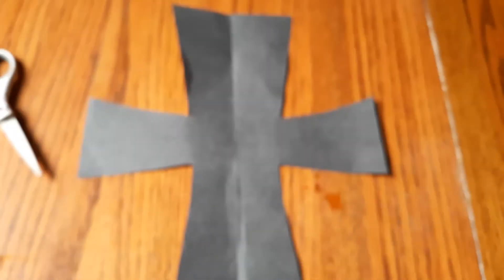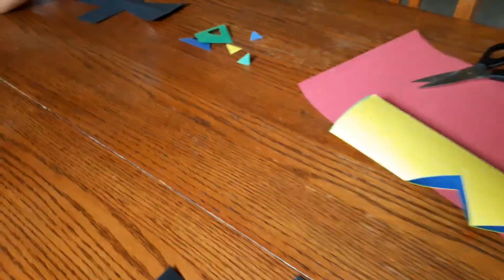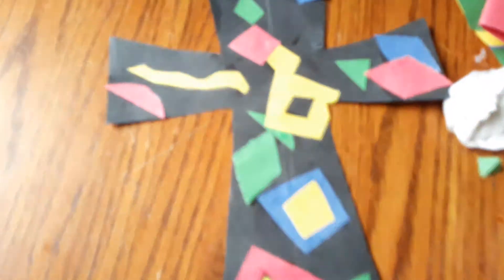For the last and final craft, we're going to be making crosses. First you want to cut out a cross, then cut out some decorations. The next step is you can hang it up anywhere — you can put a hole right here. I'm just going to hang mine up on the fridge like this. And that's the second one.